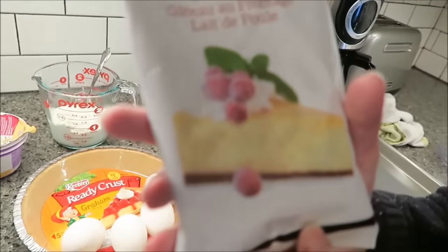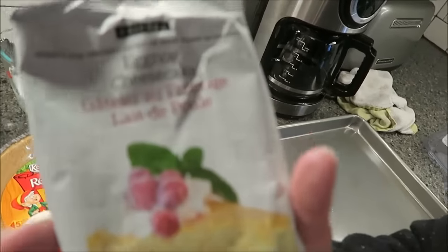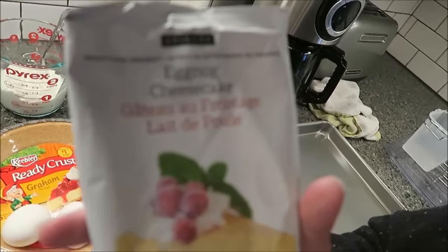Julia lives in Canada and she sent us four desserts from Epicure. This is one of them — the eggnog cheesecake mix — and I'm going to be making this eggnog cheesecake.